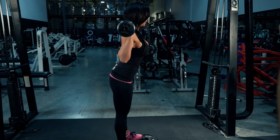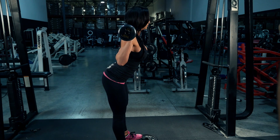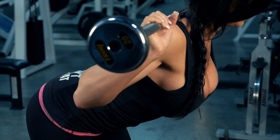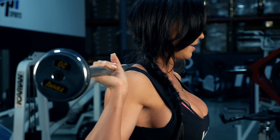With your back straight and your chest out, I will slowly lean back into my heels and bring my torso forward. As soon as I feel my hamstrings tighten, I slowly come back up and tighten my glutes.